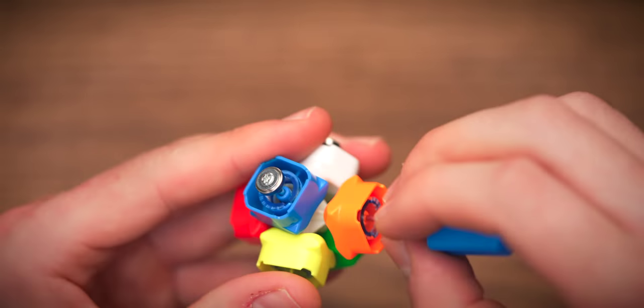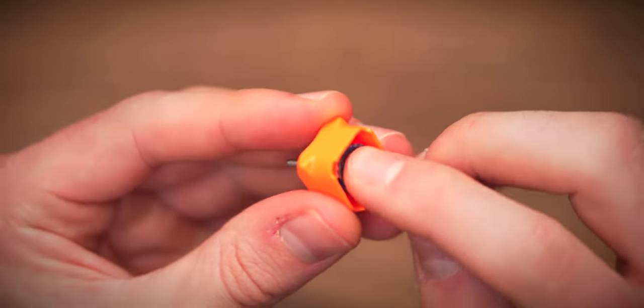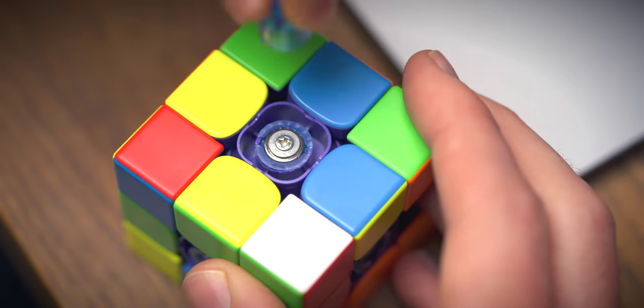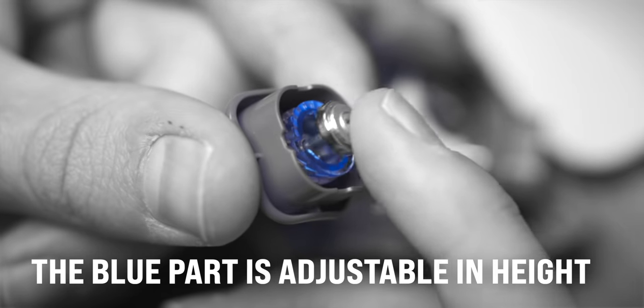The RS3M works in the exact same way — the bottom magnet and the top magnet repel each other. I should also mention that the spring compression system still works on the new cube, but it's probably called the magnet compression system. Because the magnets are brought closer towards each other, there's a stronger repulsion.